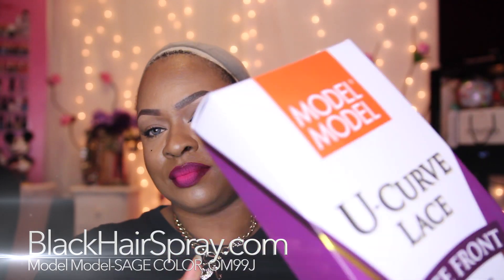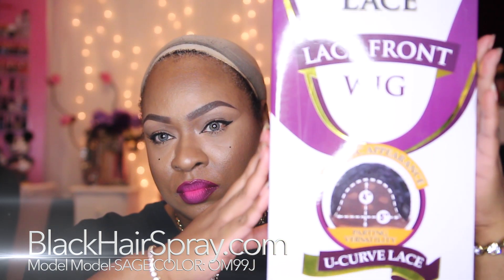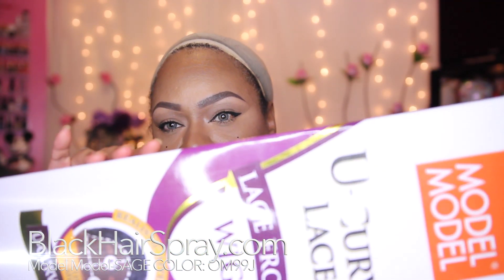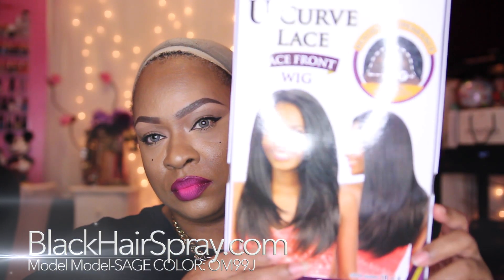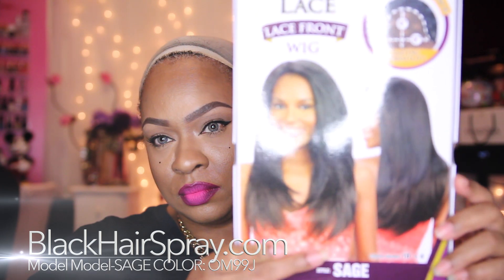This unit is from blackhairspray.com and it is the Model Model U-Curve lace front wig. The style I have is Sage and the color is OM99J.